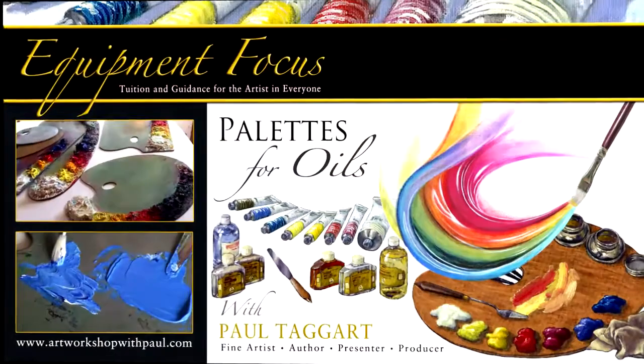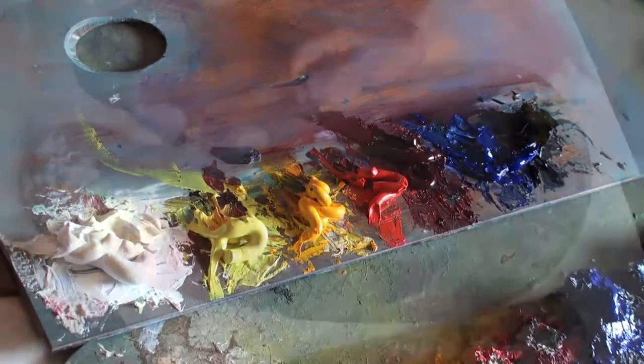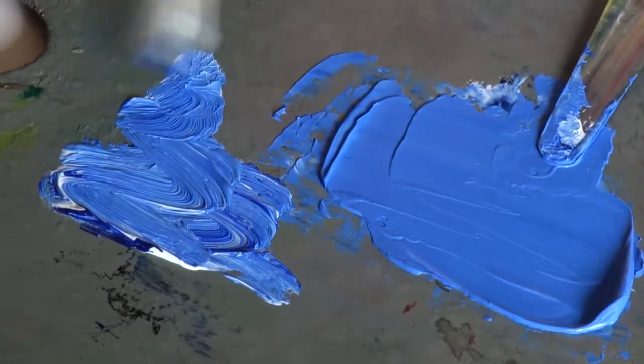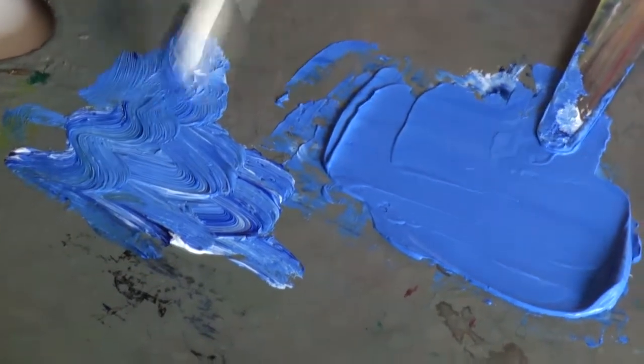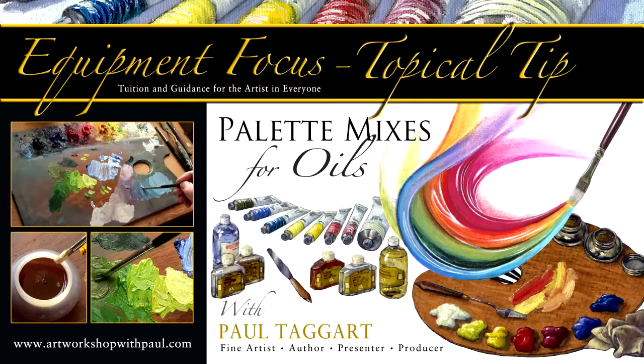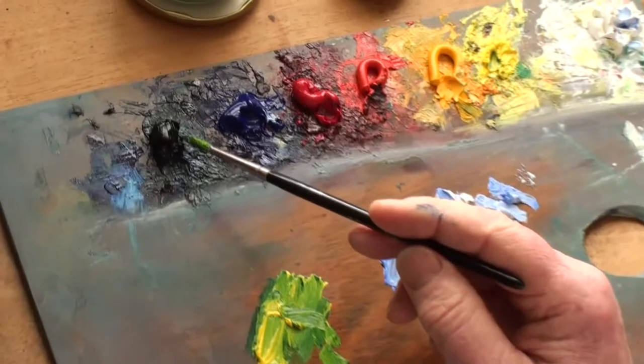Although you can use any non-absorbent surface as a palette, in this video I show you the traditional wooden kidney-shaped palette, plus a rectangular one, and how to exploit its shape to maximise your colour mixing experience. In the accompanying video, I go on to show how to exploit the palette to ensure you get the maximum usage out of your paint mixes.